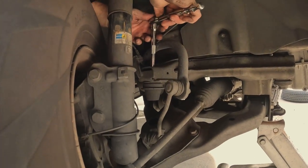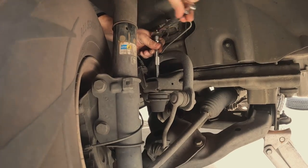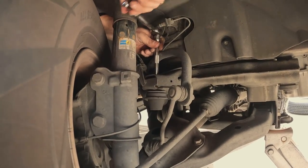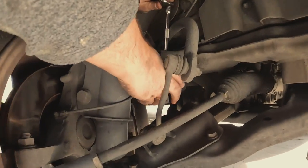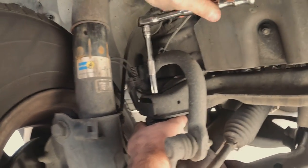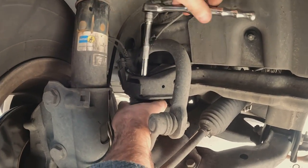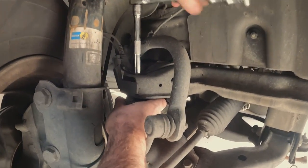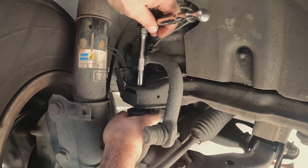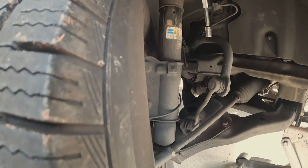Watch how easy this comes off — that's it. Already loosened it, already coming off. Not rusty or anything down there — I'm surprised, for suspension parts. When you get close to the end, start spinning it off, using both hands. Maybe if you use an impact drill it's a little quicker, but I'll just do it this way. The nut is in here — I just dropped it.